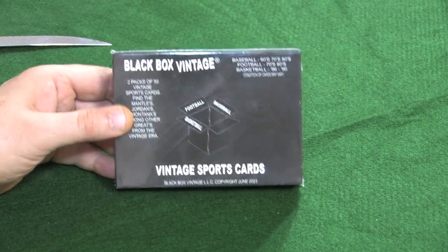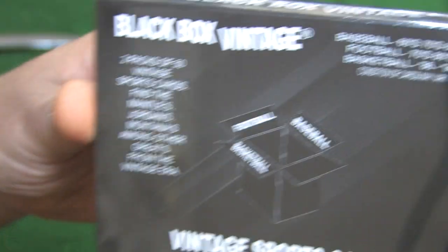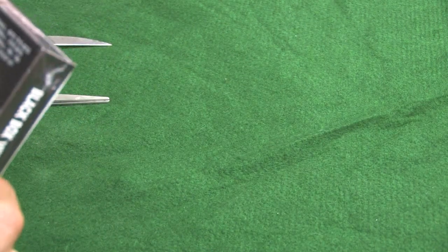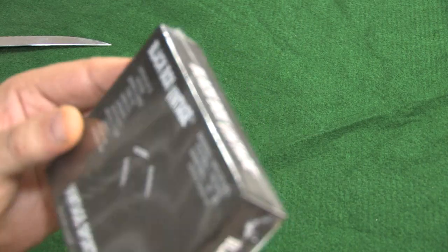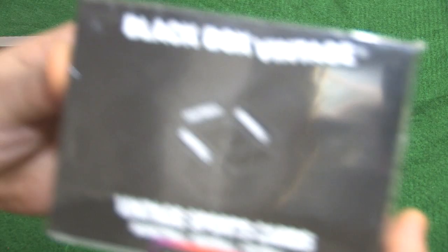It is from Vintage Sport — from Black Box Vintage LLC, copyright June 2023. It is Black Box Vintage Cards. There are two packs of 50 cards in here — baseball, football, and basketball. Baseball covers the 60s, 70s, and 80s; football the 70s and 80s; and basketball 86 to 90. It says: two packs of 50 vintage sports cards — final Mantles, Jordan, and Montanas among other greats from the vintage era. Nice front view of it.